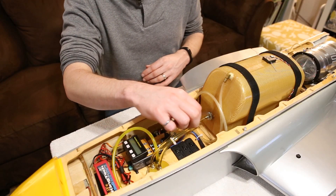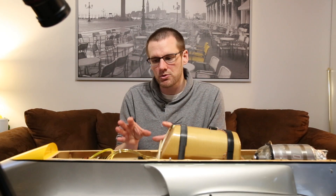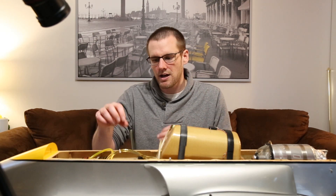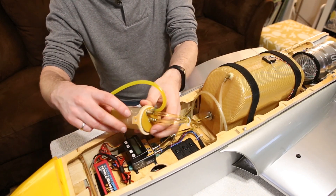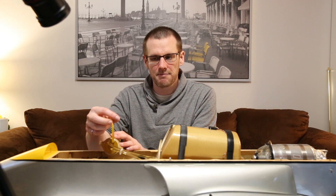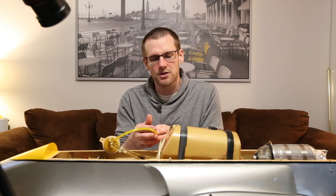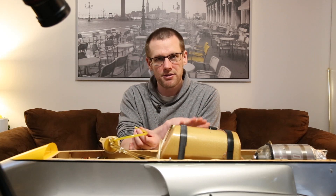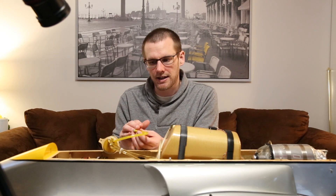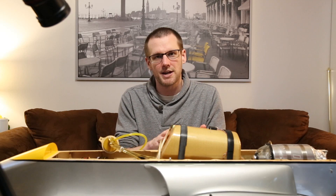This next component is extremely important — one of the most important things for the reliability of your jet turbine. Our fuel goes right into this component, known as an air trap. It essentially separates the air out of your fuel system. It has one line that comes out of it which we use to fill our jet turbine with fuel. You pump the fuel in — hopefully electrically, otherwise it gets really old pumping 3.7 liters manually every flight — and it goes through the air separator first, then ends up in the fuel tank.